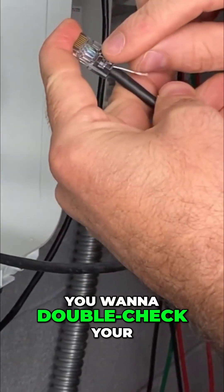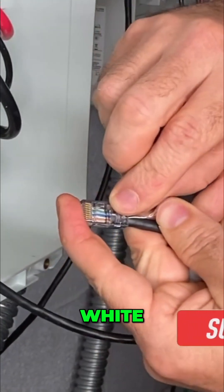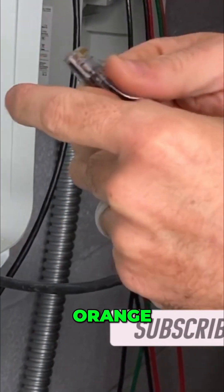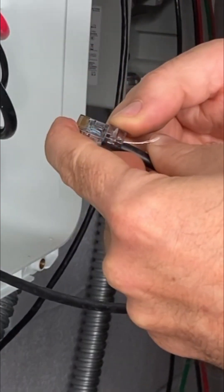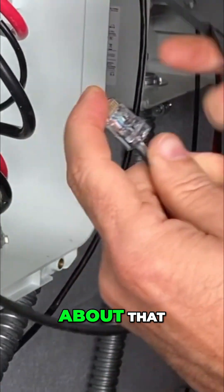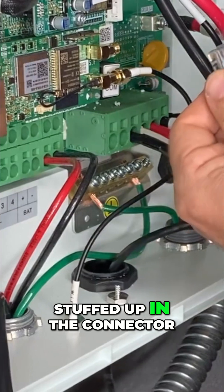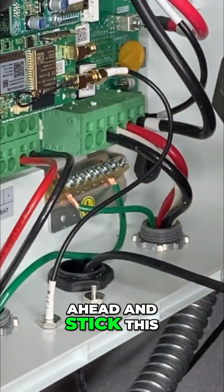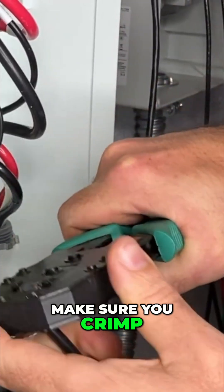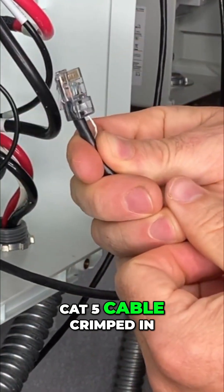You want to double-check your color coding and make sure nothing got crossed. I can see it is orange, white, orange. Green, white, blue. Blue, white, green. Brown, white, brown. I feel good about that — all these wires are stuffed up in the connector. So I'm going to go ahead and stick this in my crimper and crimp down. Make sure you crimp all the way, and there you go — you've got a nice CAT5 cable crimped end.